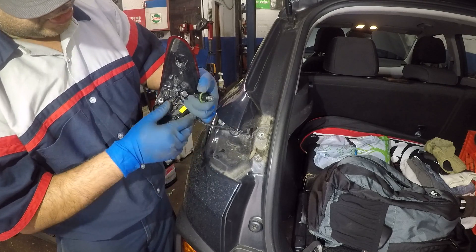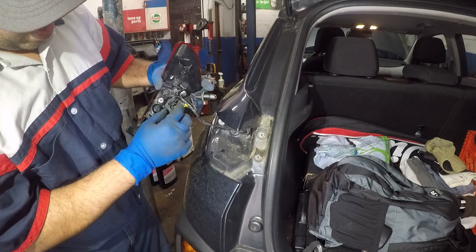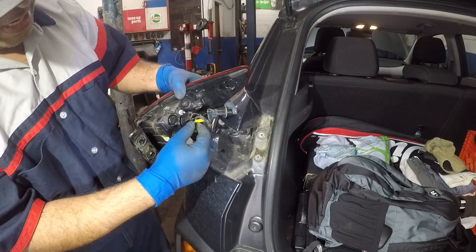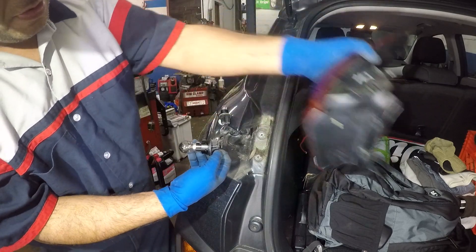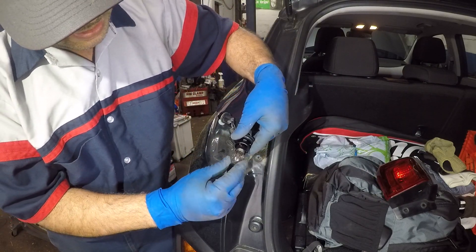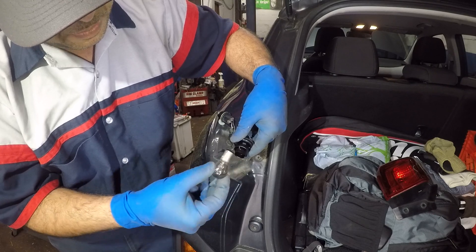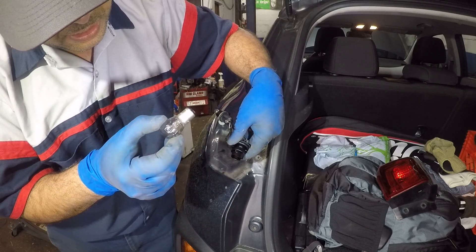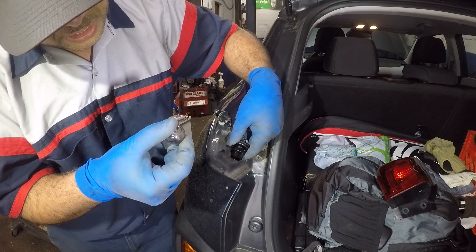You can see three wires — that's what I mean when I say it's a dual filament bulb. You turn it counterclockwise, this comes out, and then you have the bulb in here. With the bulb, you push in on it and turn it a little bit counterclockwise and pull it out. The bulb size — let me see if I can get the bulb size off this one.